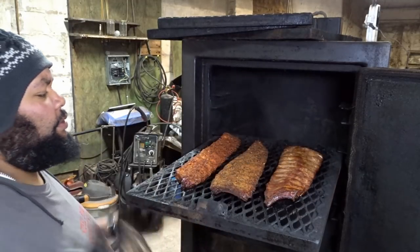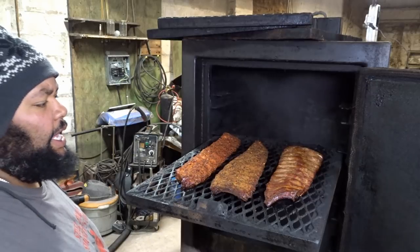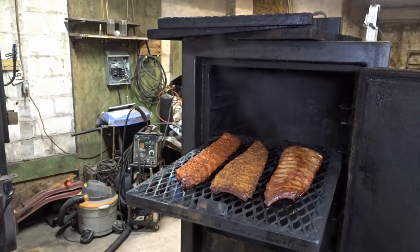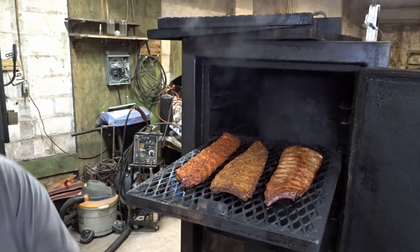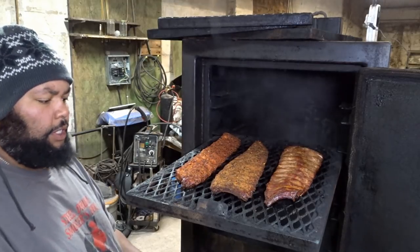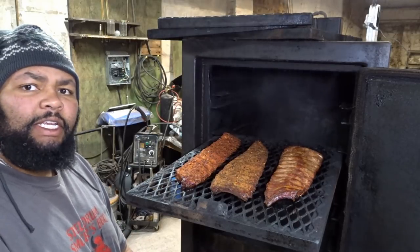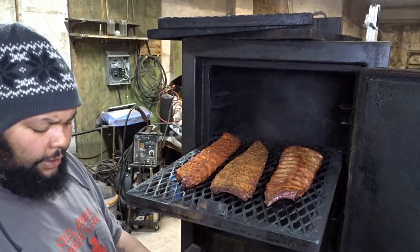I want all of the ribs to get an even amount of smoke — and there's my thermometer, telling on me as usual. So what I'm gonna do is, because I'm cooking these a little hotter than I normally would...